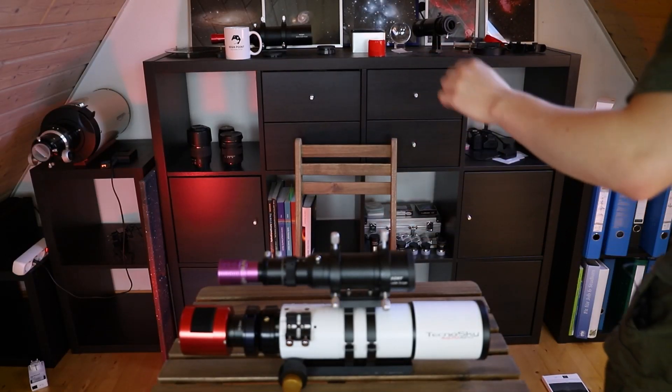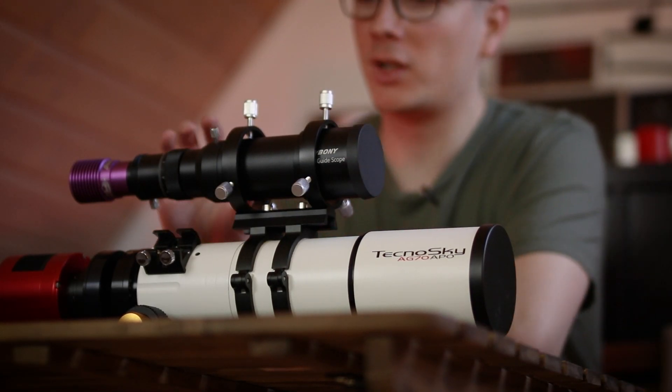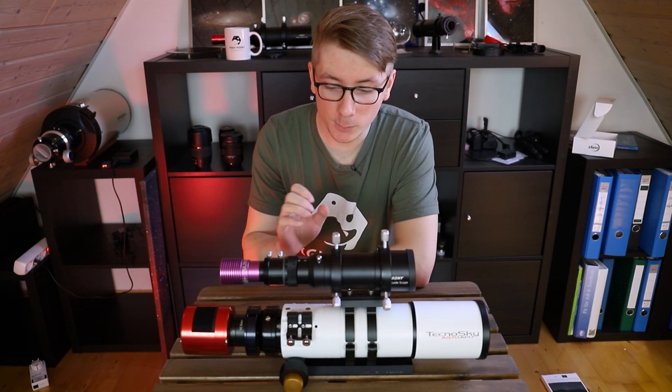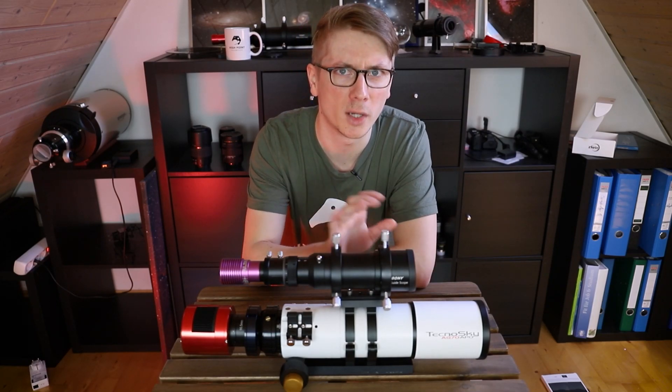This is the SVBony 50mm guide scope, and just to be clear right up front, this little guy was sent to me by SVBony for review. I am not paid to convey any message; however, I can keep it after making this video — just FYI.